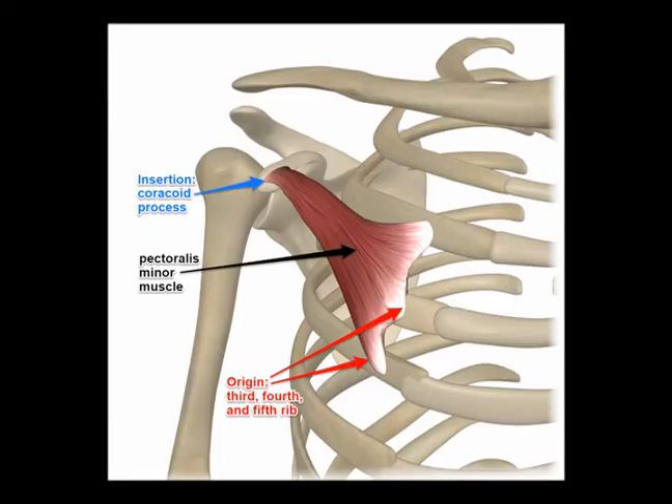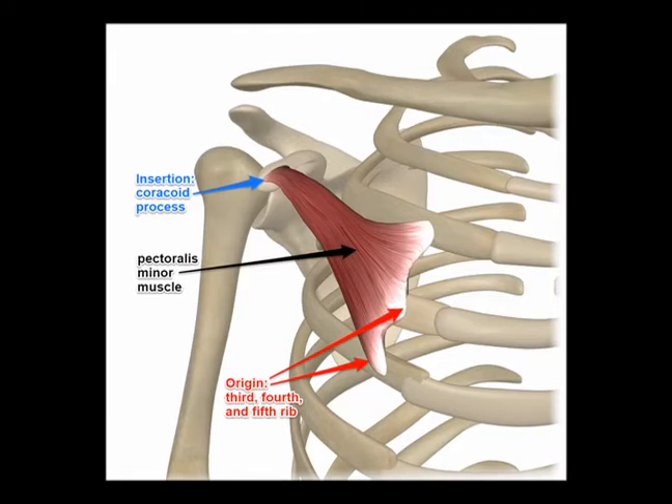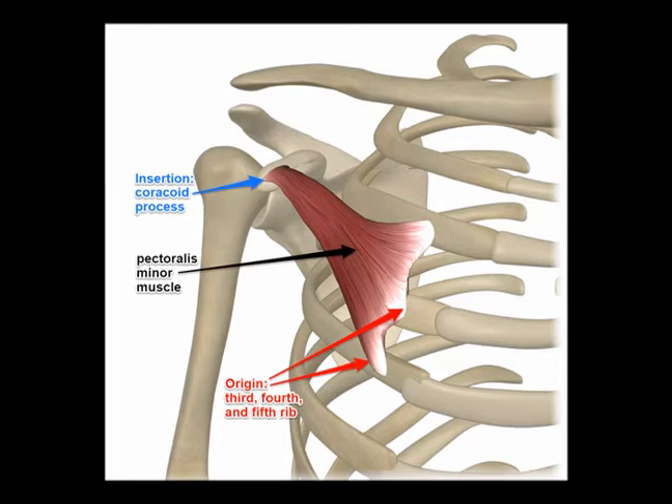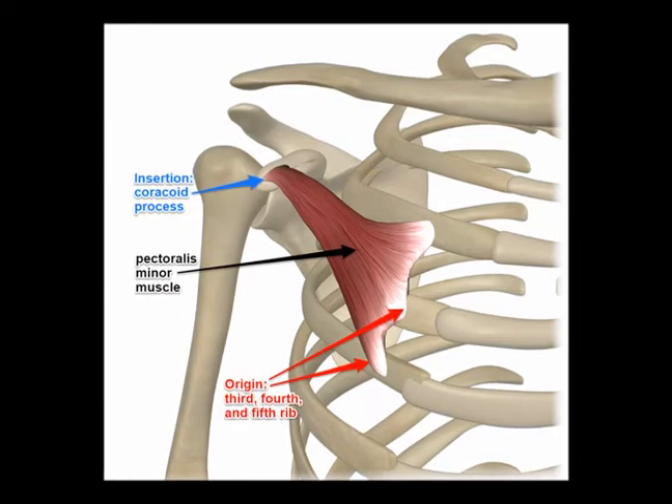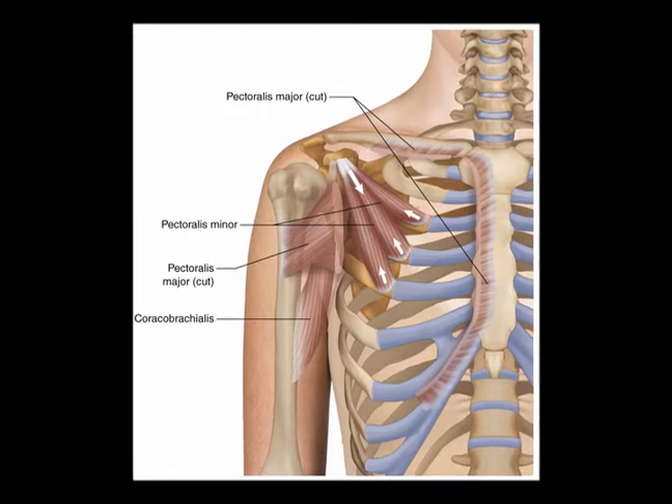The pectoralis minor is a triangular shaped muscle that is deep to the pectoralis major. The origin is the third, fourth, and fifth ribs close to the respective costal cartilages. The insertion is the medial border and upper surface of the coracoid process of the scapula. The concentric actions of the pec minor are scapular protraction and shoulder depression. It is also an accessory breathing muscle because it helps to elevate the ribs.